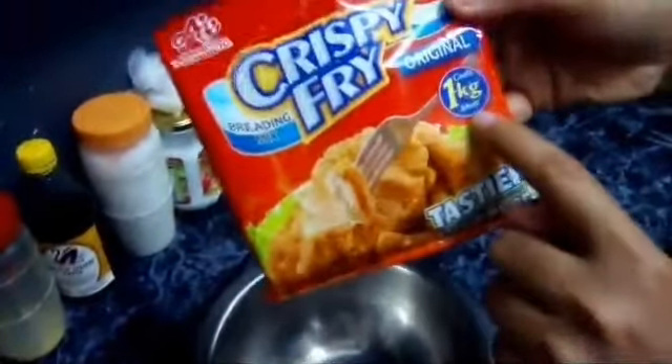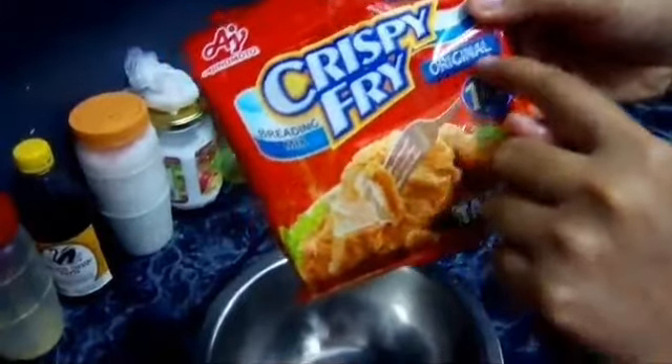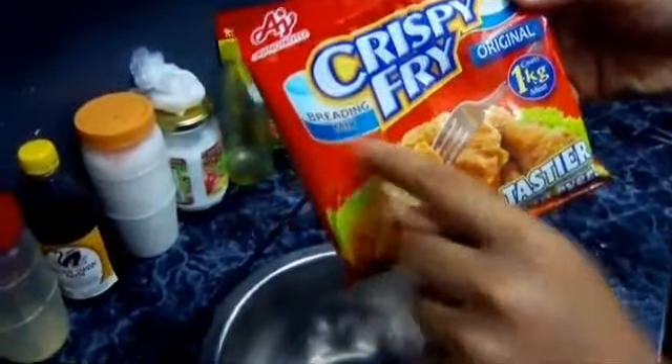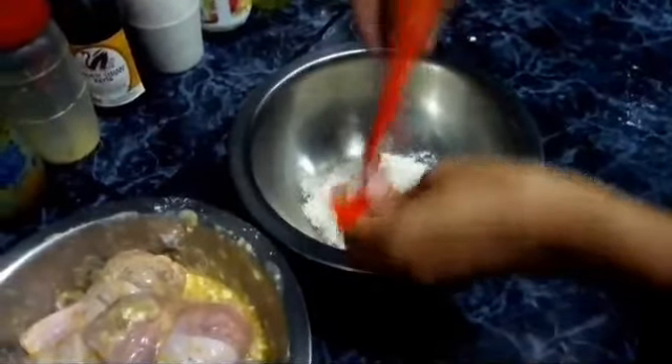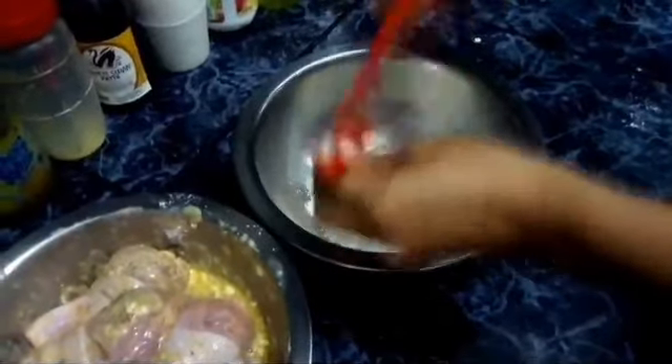Pag na-mix na yan, i-re-ready naman natin yung crispy fry. Crispy fry original — para sa 1 kilogram. Yan yung breading mix. Dyan natin i-co-coat yung last na.